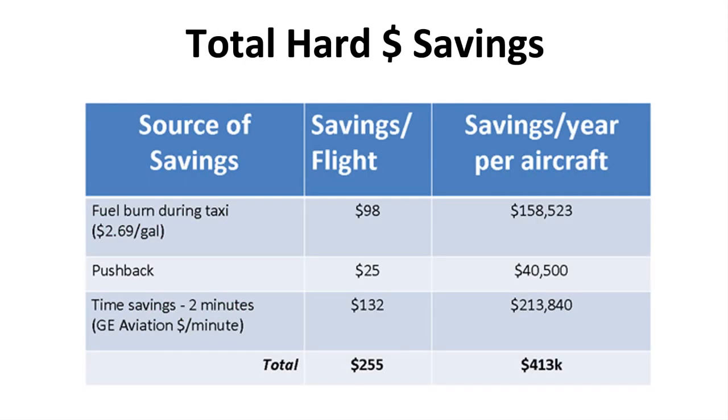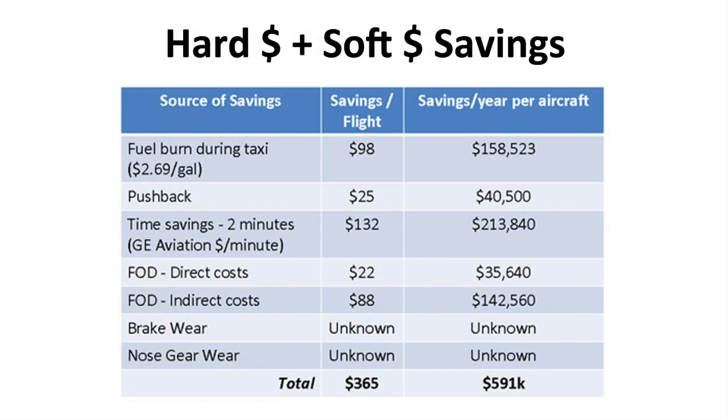As you can see here, the savings per flight and the savings per year per aircraft are substantial — just using the fuel burn, pushback, and conservative time savings valuations, on the order of $400,000 per airplane per year. When you add those numbers together with the known soft dollar savings, which include FOD — Foreign Object Debris and Damage costs, direct and indirect costs as accepted by the FAA — then you see that the Wheel Tug system saves on the order of $600,000 per year per aircraft, not including brake wear costs, nose gear wear advantages, and other softer savings. This is very much an overview, and I very much welcome anyone contacting me for more information.